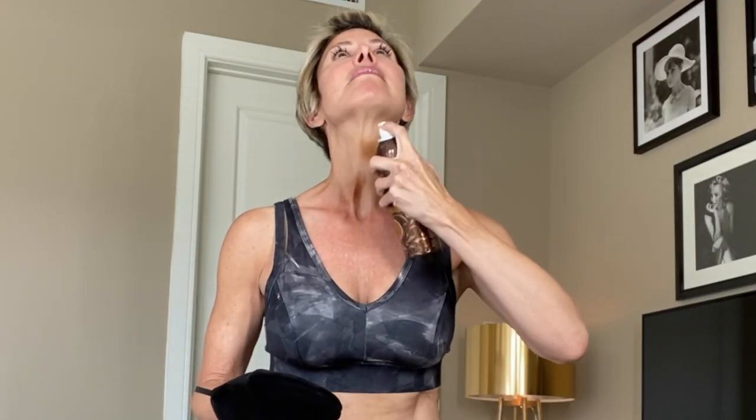The first product I want to share is one I found on Amazon — Body Drench Quick Tan Bronzing Spray in medium to dark, which runs about twelve dollars. It's an instant spray-on tan that dries immediately and gives you a wonderful sun-kissed glow. It's tinted so you know exactly where you're applying. As you can see, I'm spraying it on my chest — it's a natural sunless tan that develops right away.